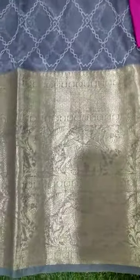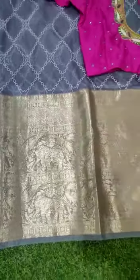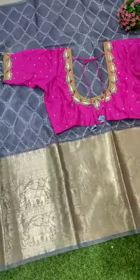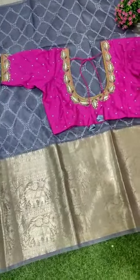It's a big kunchy border. It's a double border. It's an elephant and a peacock. It's a light ash color. It's a light copper shade.